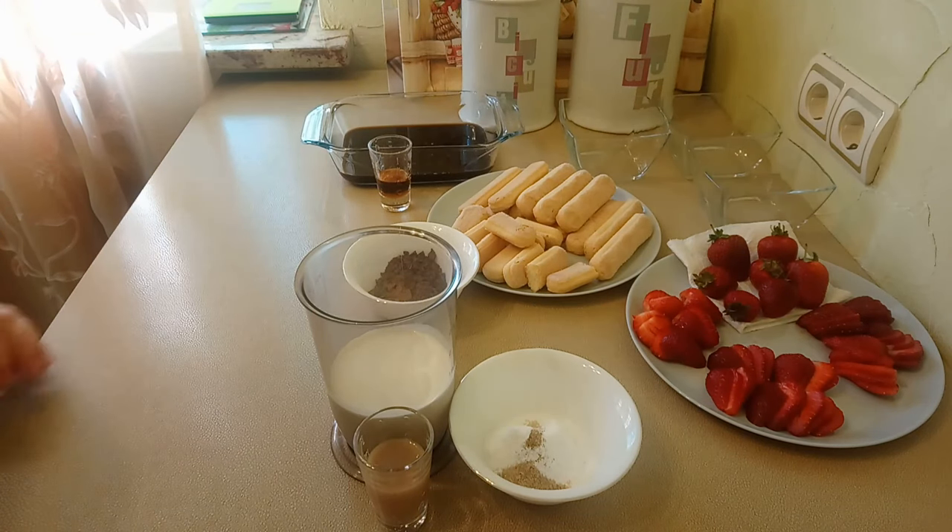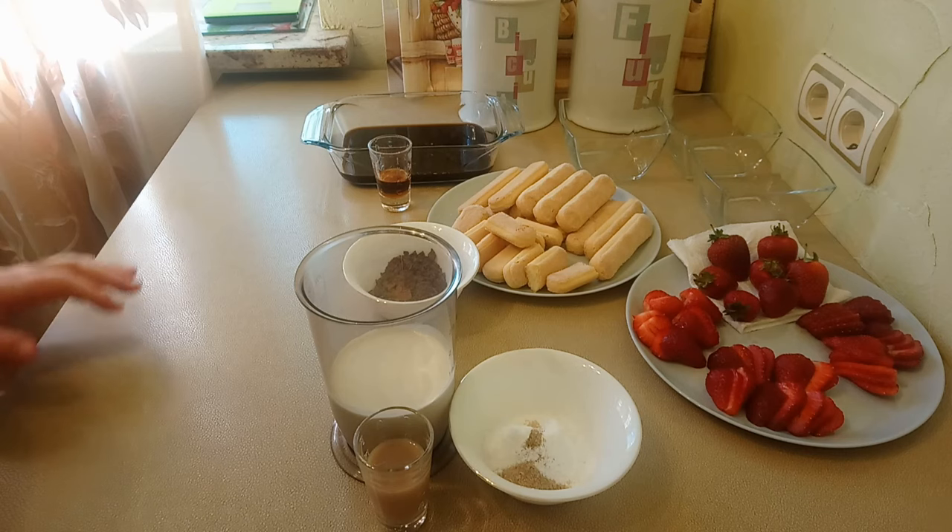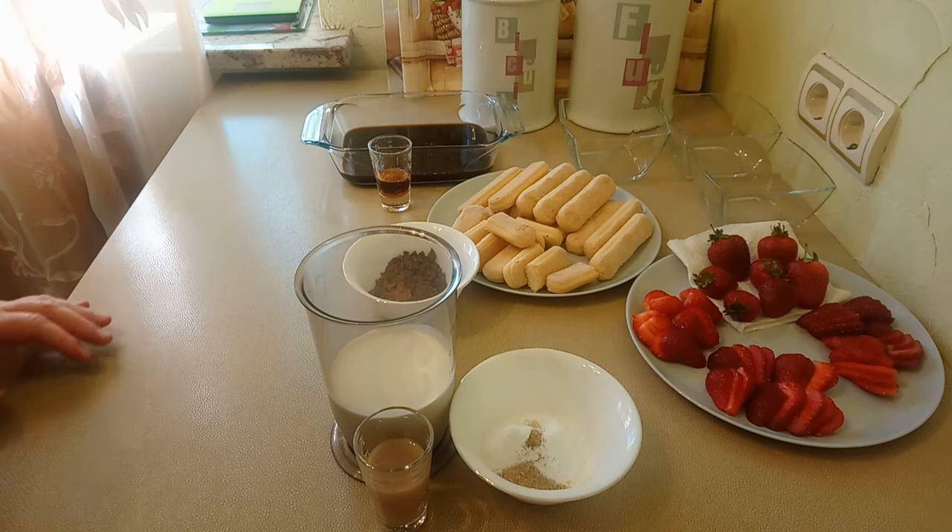Hello, my friends and guests of my channel! Today I would like to make a simple dessert without a cup. We are going to make an Italian dessert — tiramisu.